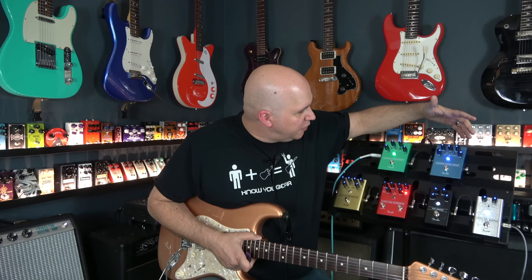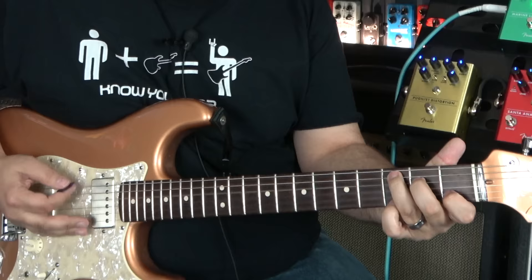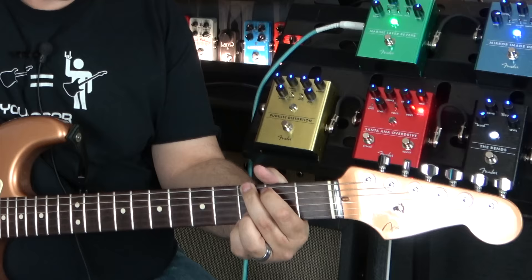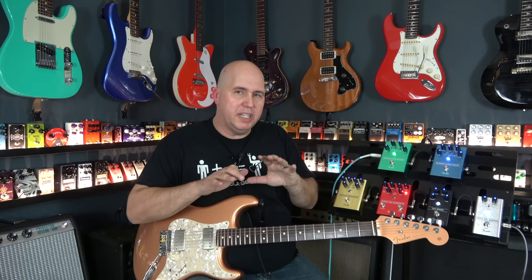With all those features on the delay, I'm currently running in digital with the settings I like. You're going to notice that the delay has that really cool pitch modulation at the end, and I thought that was really cool too.